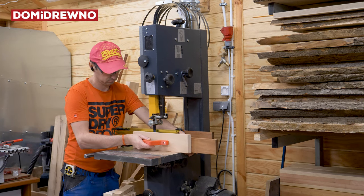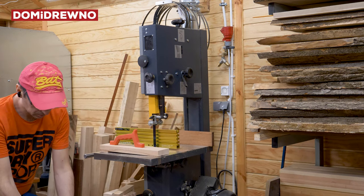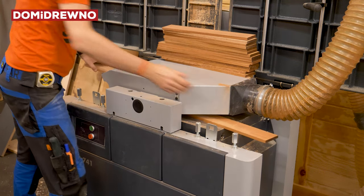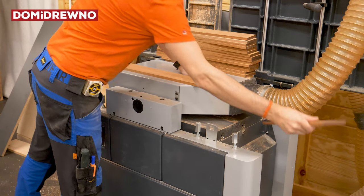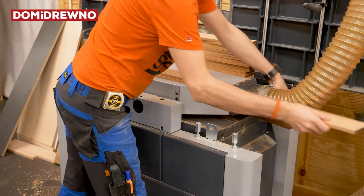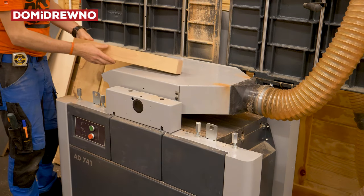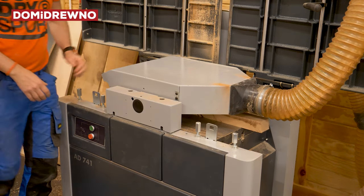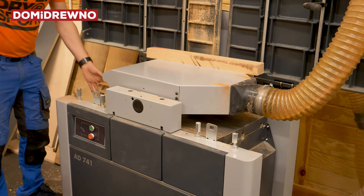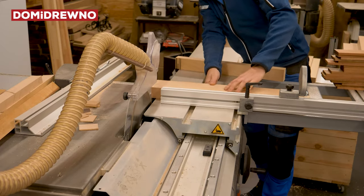Cut it into two pieces and then we can jump again to the thicknesser. And voilà — it's so easy! Now I must spend a couple minutes to get all these pieces really, really straight on both sides. And now we can start work on the guides.